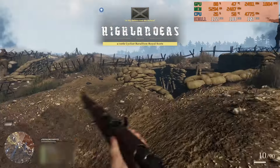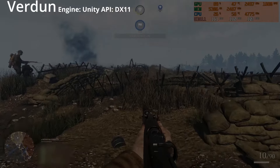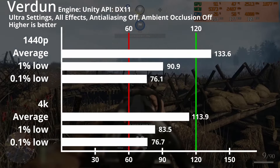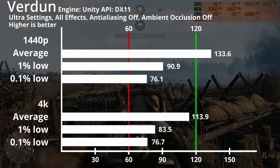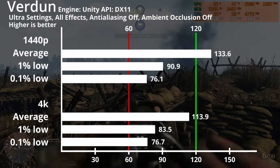Next on our list is Verdun, which uses Unity and DirectX 11. On ultra settings with post-processing effects turned on, we've got 134fps average on 1440p and 114fps on 4K. 1% lows are at 91fps and 84fps respectively, and the 0.1% lows are at 76fps.